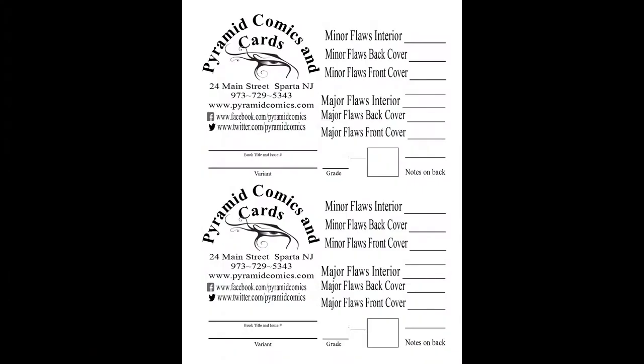Now that you know the basics of grading, let's grade a few books together. You'll need a piece of paper and a pen. We also have a grading template available free of charge on our website at pyramidcomics.com/grading, towards the bottom. To save some time, I've checked the interior of the books for defects and flaws, and there were none.